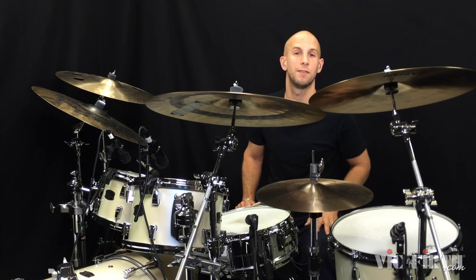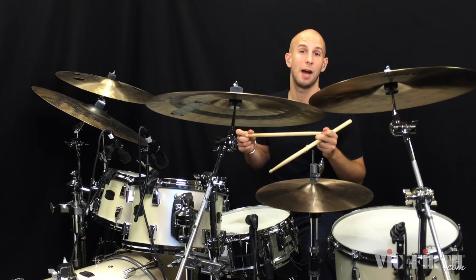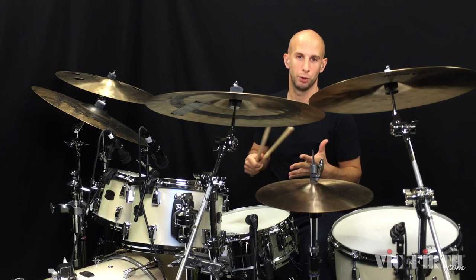Hey, I'm Louis Palmer and welcome to PlayBetterDrums.com and welcome to this lesson exclusively for Vic Firth. I must quickly just mention the stick that I'm using — this is the Vic Firth Vinnie Colaiuta model. It's a beautifully balanced stick, I love using it, it virtually plays itself, so check it out if you haven't done so.